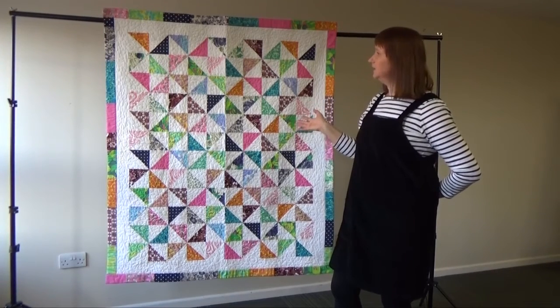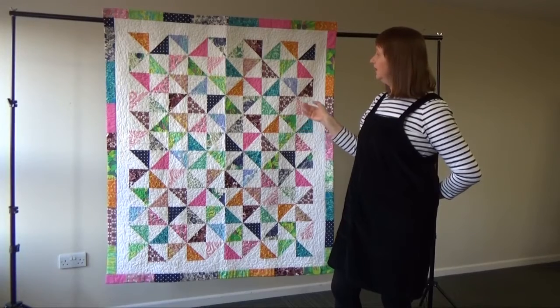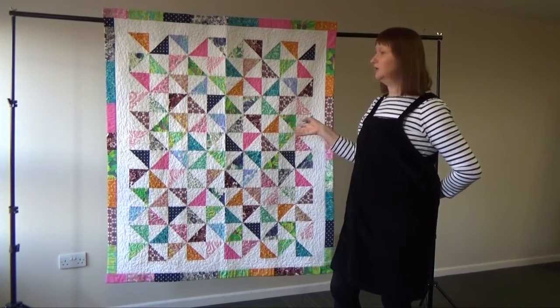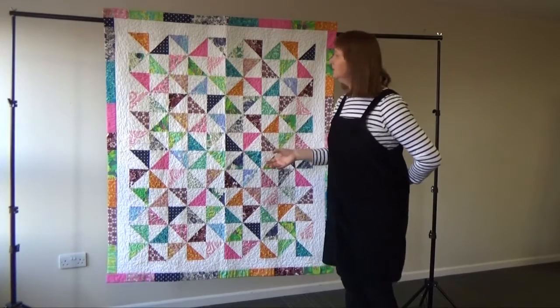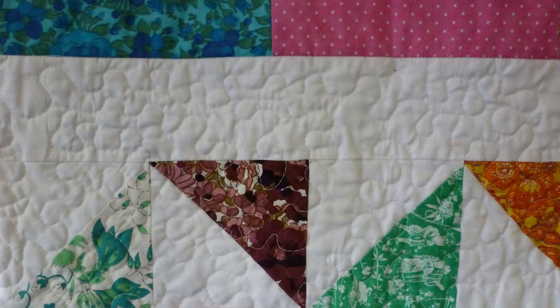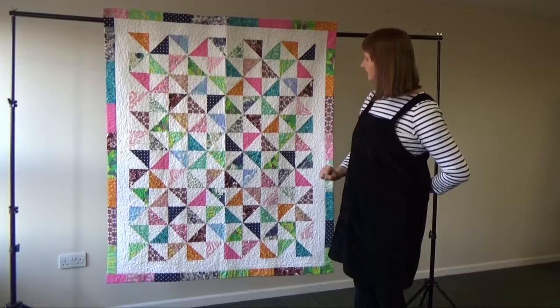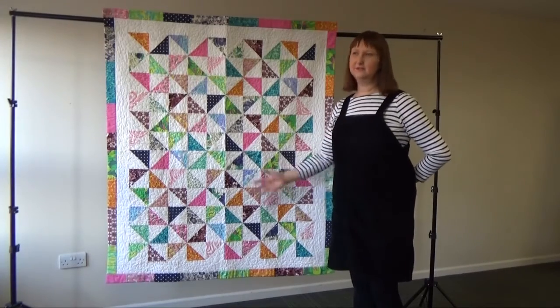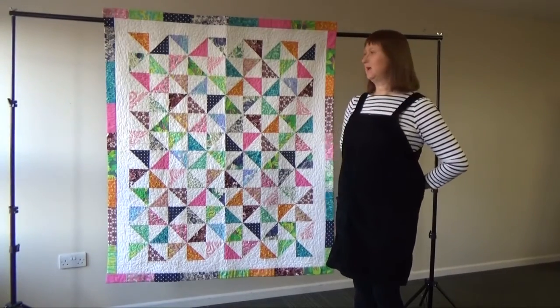There's a white Quilter's Dream wadding inside. The quilting was my first attempt at long-arm quilting on a mid-arm machine that I'd not long bought in order to finish off quilts a bit faster. It's just a basic vermicelli pattern all over, which draws it all together. So a pinwheel design that's rather special to the family because it contains all the fabrics from our scrap bag.